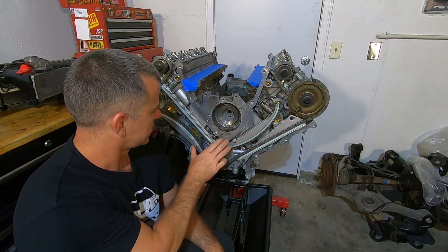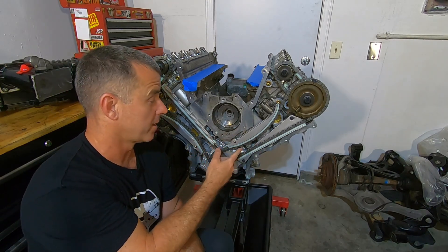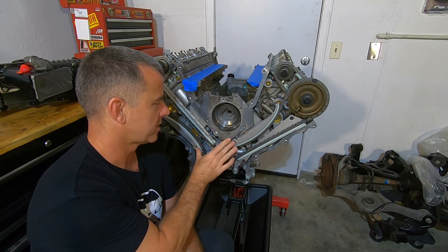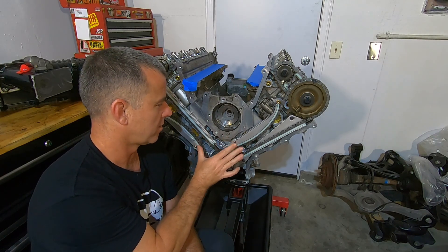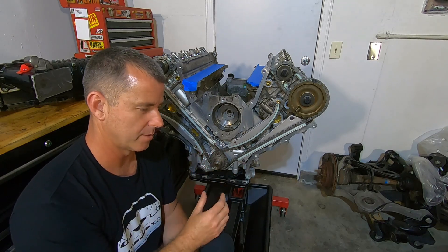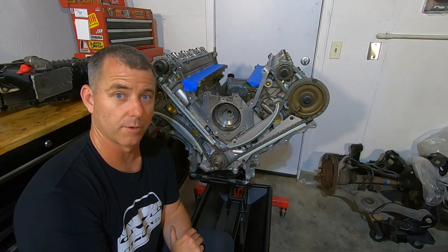Another piece I missed: these little pivot pins down here. On the aluminum block engines, they're threaded in — the thread size is only 8 millimeter. These have Cobra Engineering pivot pins. What they do is you drill it out and tap it to 12 millimeter, making them much stronger.